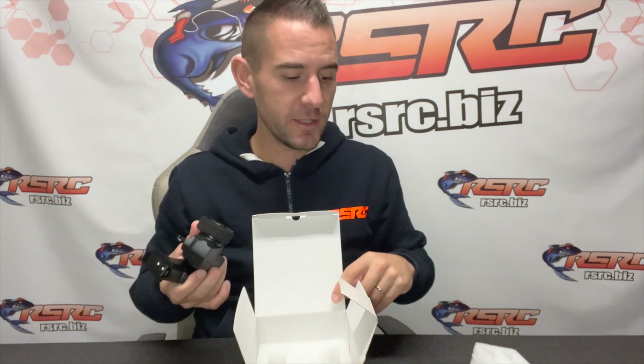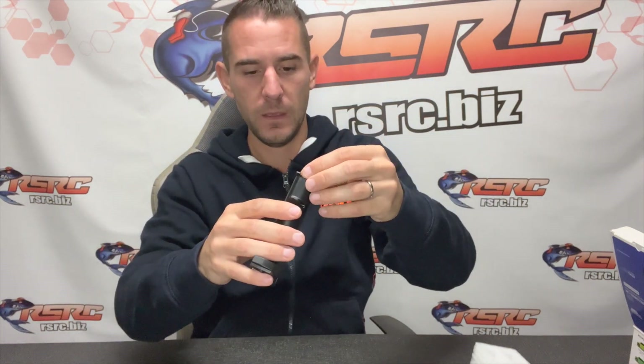Everything is included in the box. You just need four LR6 batteries to have fun with that car. This is the remote control — it comes in two parts. That's where you're gonna slide the batteries: four LR6 batteries in that slot. Then you slide the top part onto the bottom part.